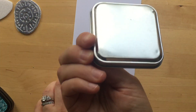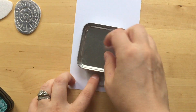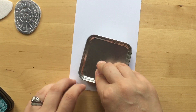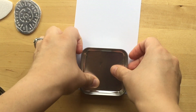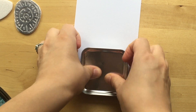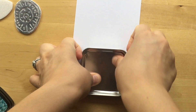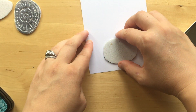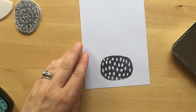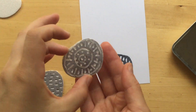I got this lid and I'm going to use it to help make sure I'm pressing all of the areas. Although you don't really need that — you can just use your fingers.